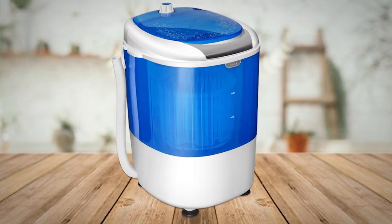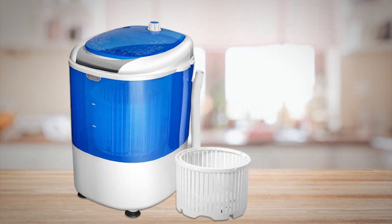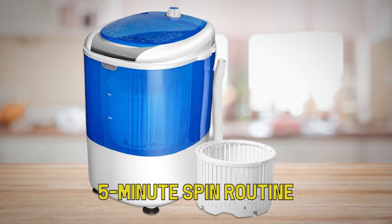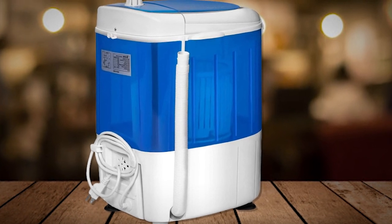The single tub washes and spins small loads of laundry, and you can choose how long to wash items using the timer. Once you're finished washing, simply drain the dirty water out of the bottom via the included drain hose. A typical load will have a 10-minute wash and 5-minute spin routine, which is very convenient for anyone who needs to wash their clothes quickly before heading off to a new destination.